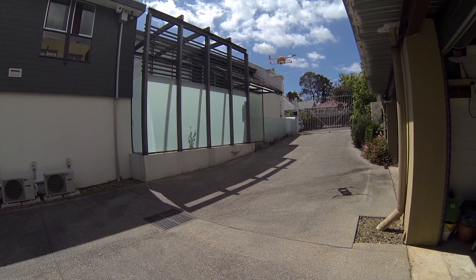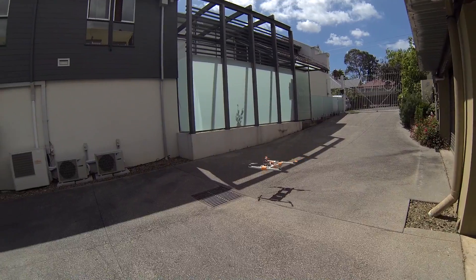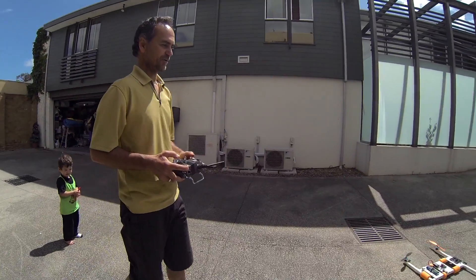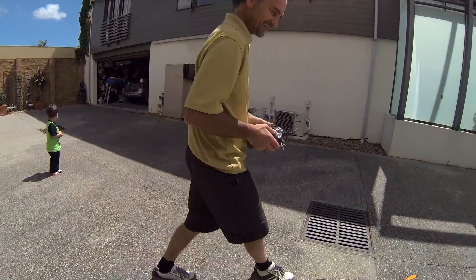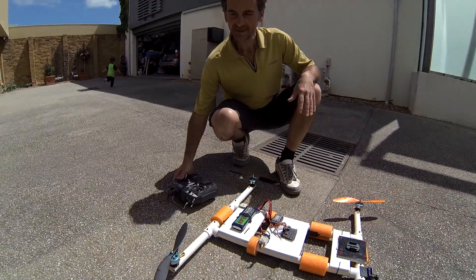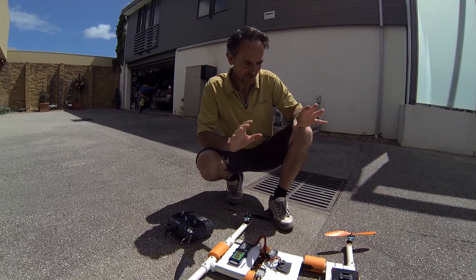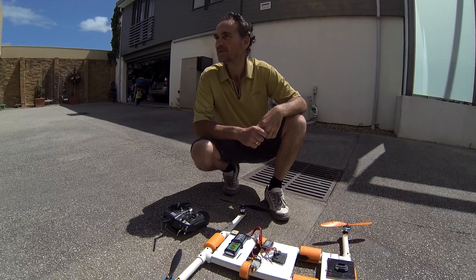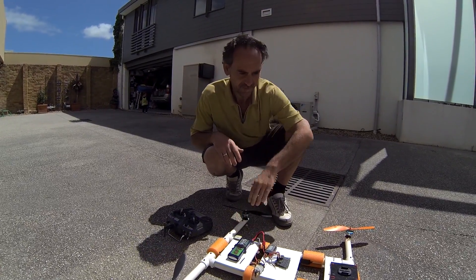If I was really good I'd just take off and fly up to the tree and back. I'll give it to Paul and he can try it — he'll smash it for sure! So yeah, you can see the difference with the smaller prop and the bigger prop. I'll convert this over and give it another go tomorrow or something like that.